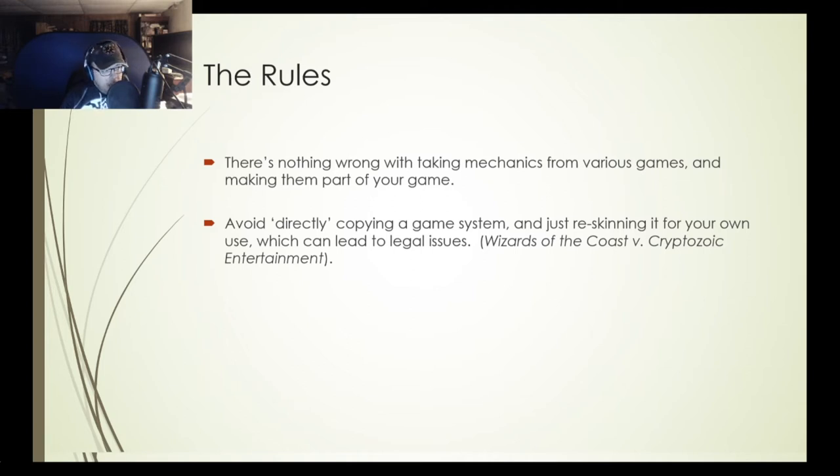So avoid exactly copying the system. Take the parts of various games that you like and try to put them together. If something doesn't work, tweak it, modify it, or completely remove it and replace it with another rule that does work.